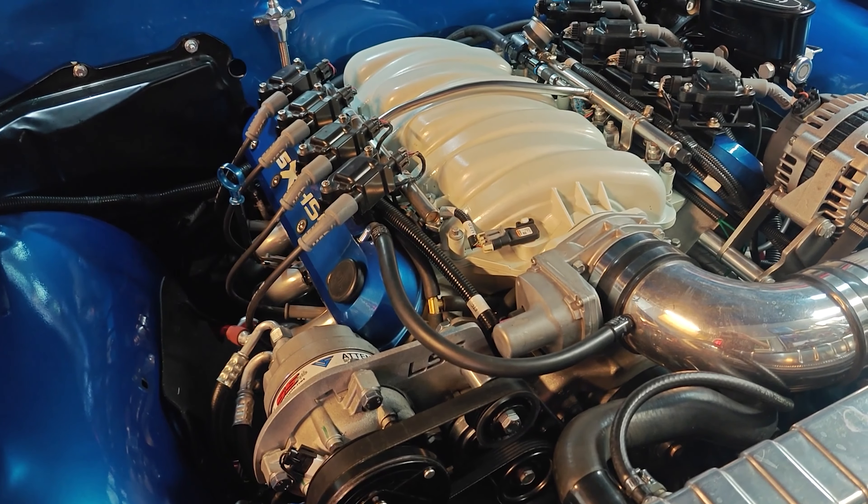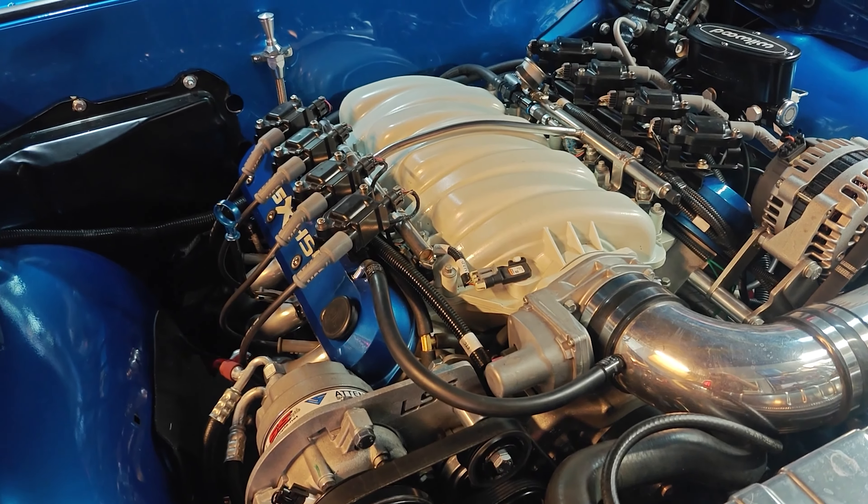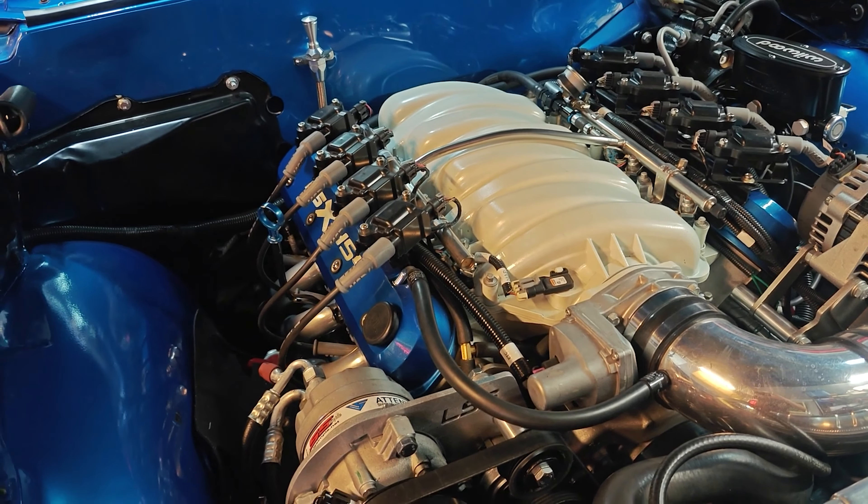When I got this thing, it had been cobbled together by somebody. They spent a lot of money, but things were not finished — pretty much nothing worked. And one of the problems I've had is the positive crankcase ventilation system was never finished on this car. So there was basically none. All there was was a hose from one valve cover over into the intake manifold, and that was it.